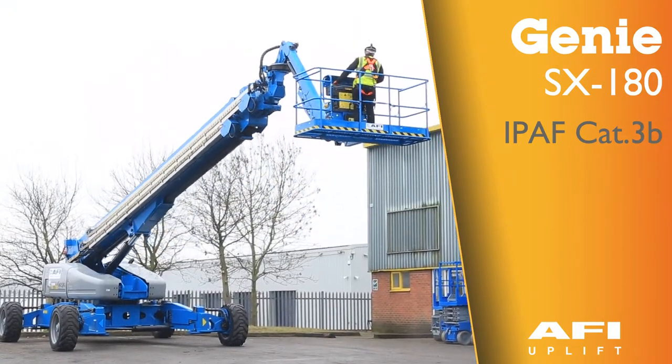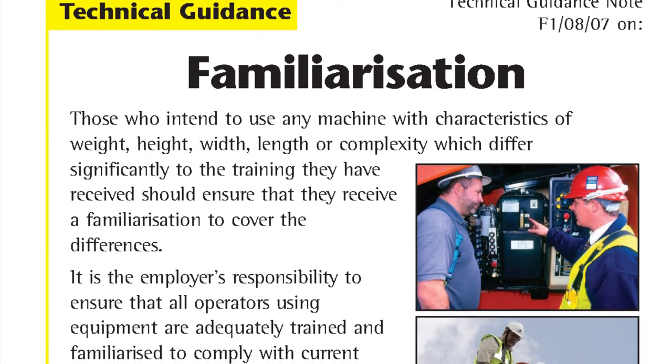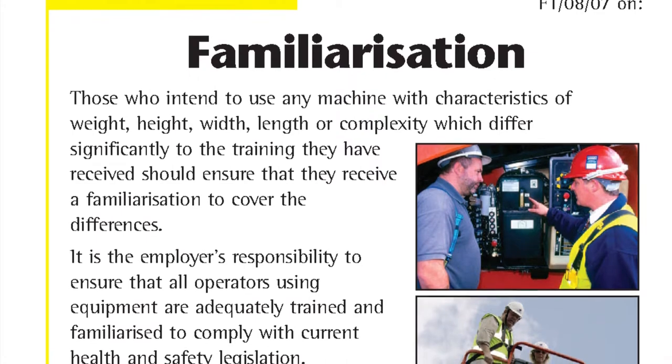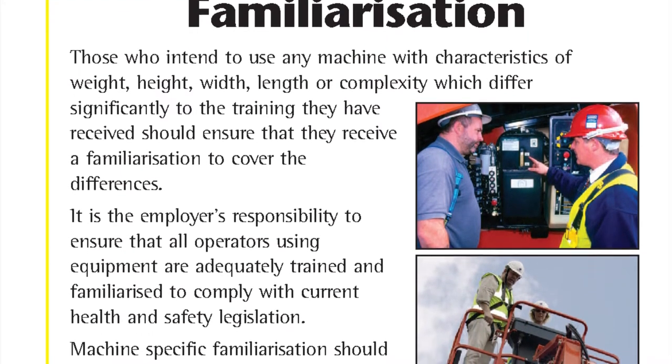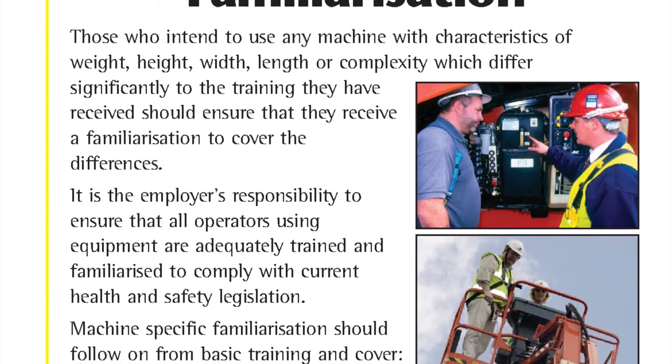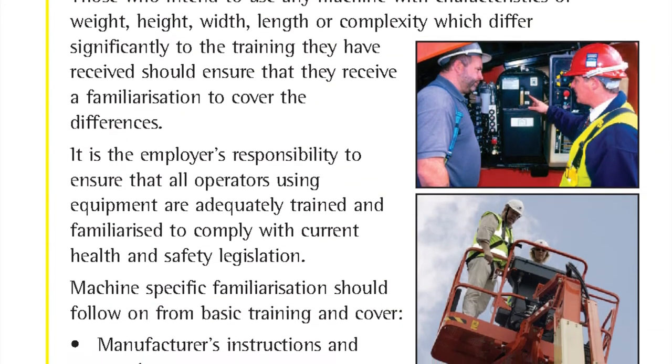This is the Gini SX-180. Those who intend to use any machine with characteristics of weight, height, width, length or complexity which differ significantly to the training they have received should ensure that they receive a familiarisation to cover the differences.